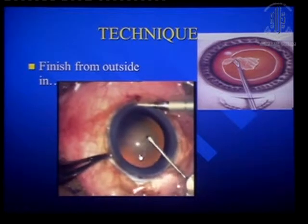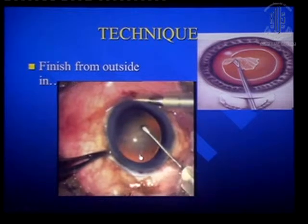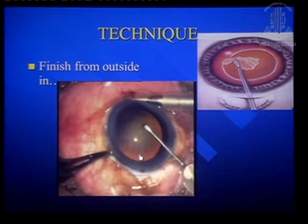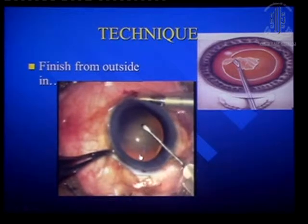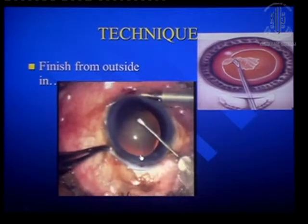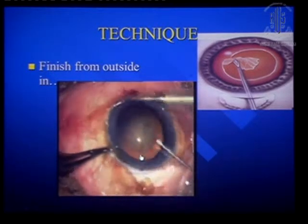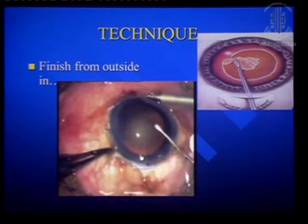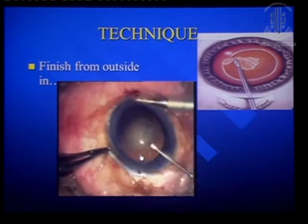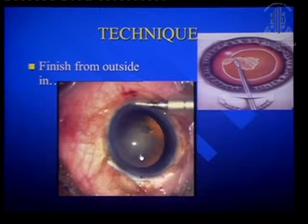I am doing this under hydro with no viscoelastic at all — so this is what I want to show you. It slips whenever you catch it because of the hydro pressure, but that is the base pressure where you can go for the REXIS. Once you do that, after that you can just rotate, and you can very clearly complete the REXIS just by using the AC maintainer only.